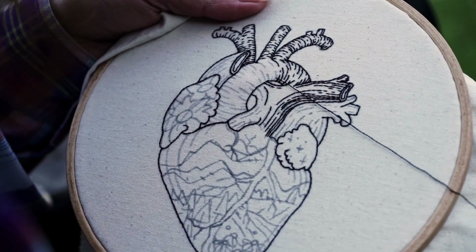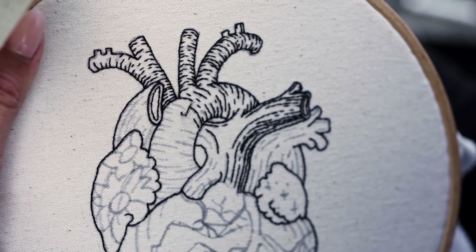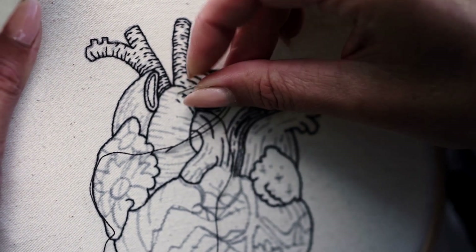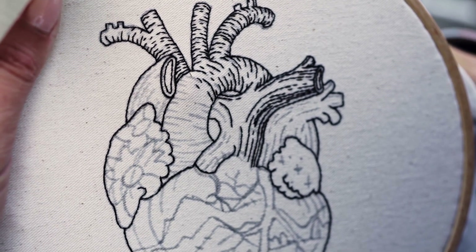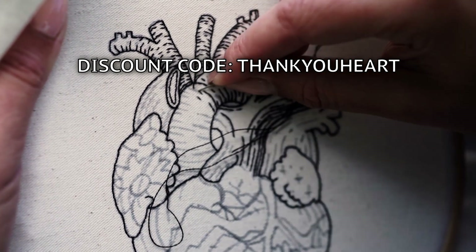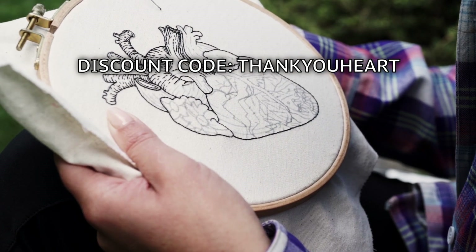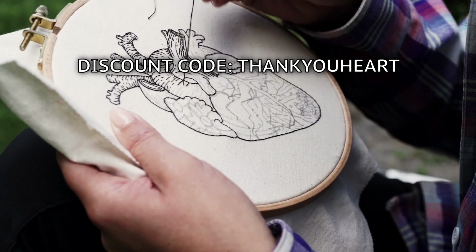I believe we are all somehow united. While stitching this embroidery I was thinking how could I make this pattern more accessible to you as a sign of gratitude for being present in my journey. And I think a discount code of 20% off this pattern could be a great deal for you. The discount code is displayed on the screen and in the description below the video. You can use it in my Etsy shop exclusively when purchasing this pattern.